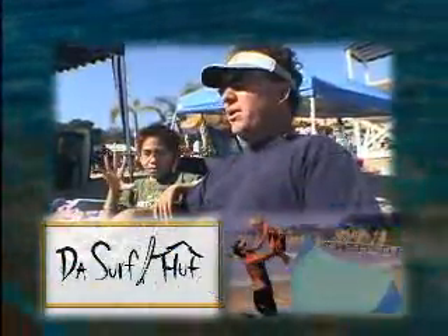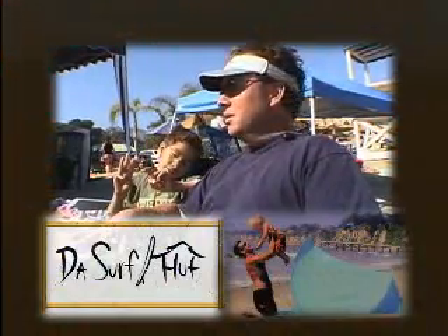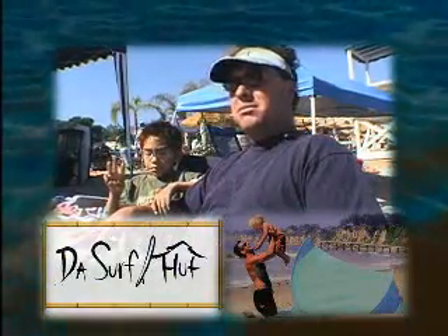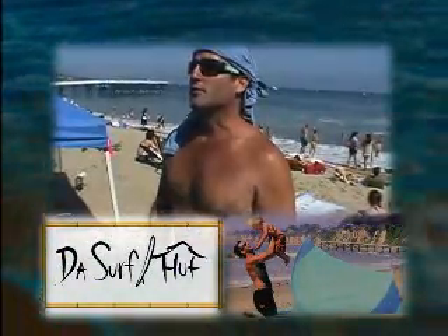It's been in our family for the last about three and a half years and it's been very successful. We've got a lot of great public response. I can't believe how easy it is to set up. It's awesome! I love the surf hut.